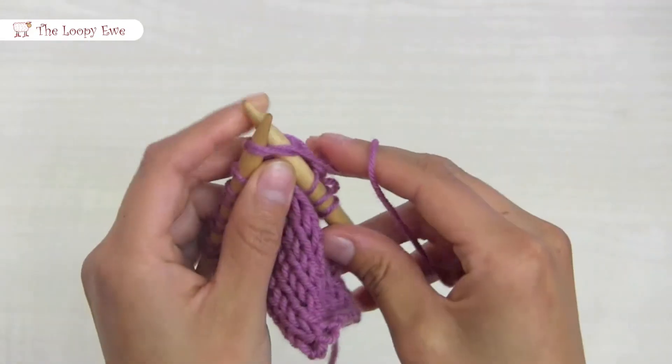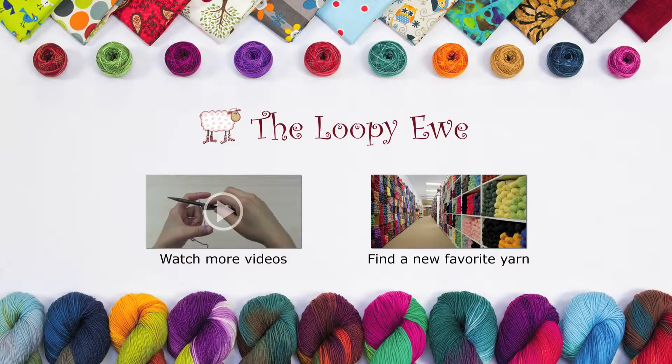And now you know how to knit two together. Thanks again for joining us, and we look forward to seeing you soon.